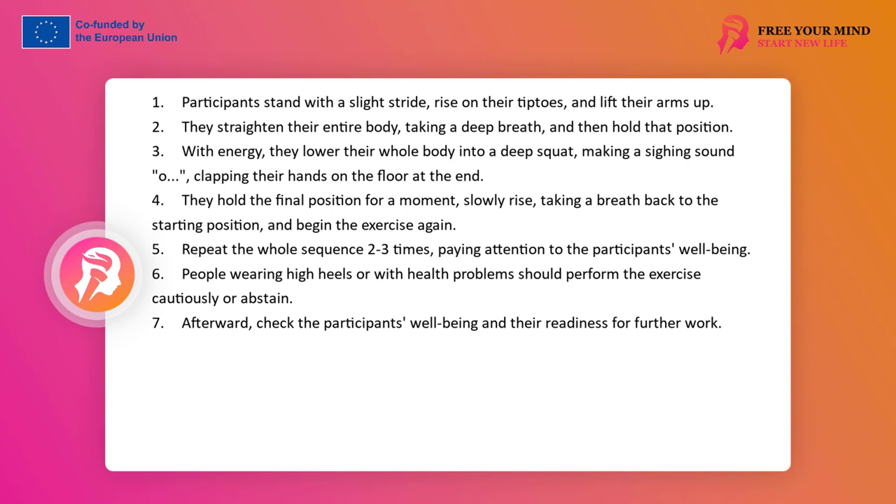Participants stand in a slight straddle, rise on their toes while raising their hands up as high as possible, straightening their whole body, taking a deep breath and then stopping in this position. Then they energetically lower their whole body to a deep squat while making a sighing sound 'oh', and clapping their hands on the floor at the end, stopping in this final position for a moment. Then they slowly rise again, taking a breath, back to the starting position, and start the whole exercise again.